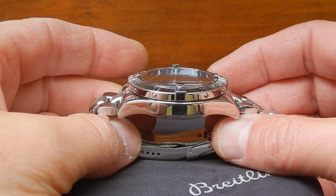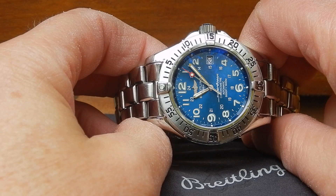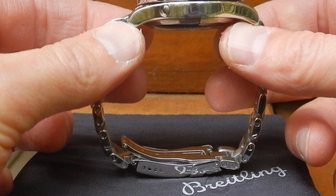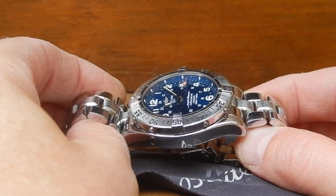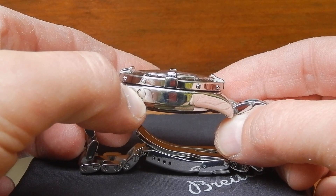So this is, like I said, the Super Rotion. The case is 1,500 meters water resistant, 42 millimeters in diameter, 15 millimeters high. It has a screw-down back and screw-down crown. The sapphire crystal is anti-reflective on both sides and is 3.7 millimeters thick. The screw-down back is 3.5 millimeters thick, so it's a pretty beefy little guy.